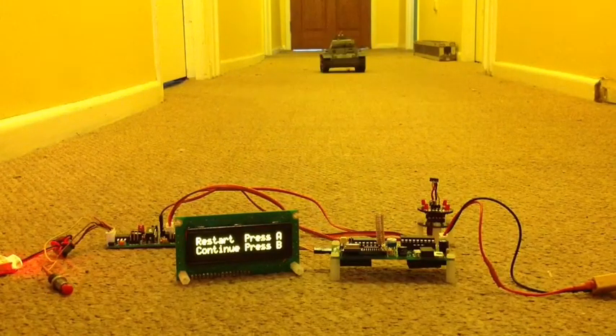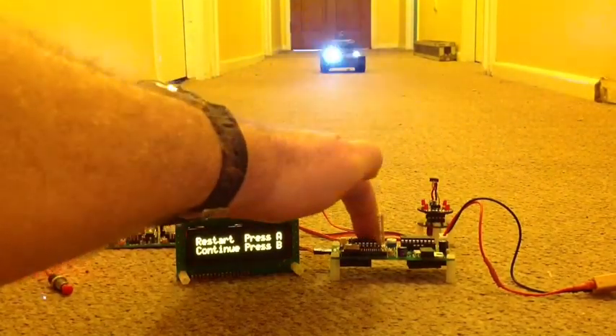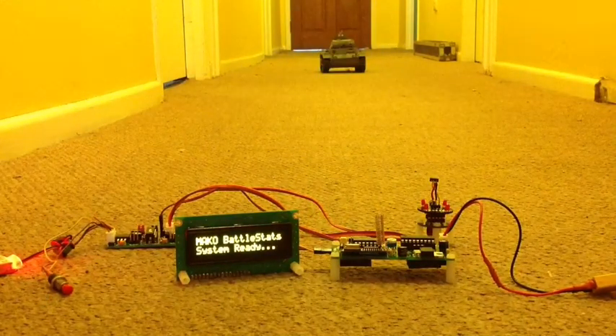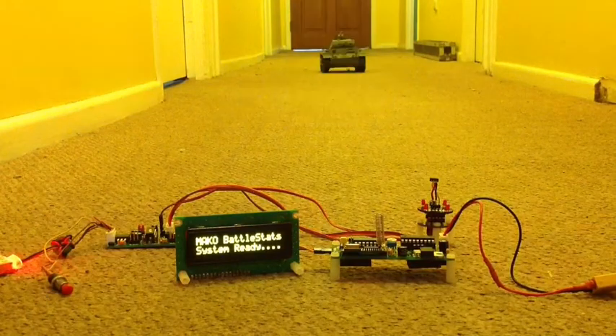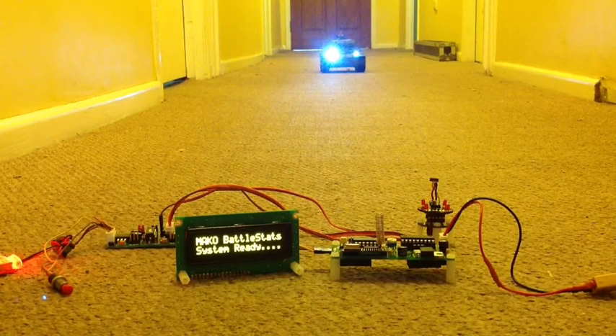You'll be greeted by this screen. If you want to change any settings, you'd press restart and change the settings on your Mako — for example, to go to heavy tank. But we're good, so we're going to press B to continue and start our battle. System's ready. Let's turn our tank on. System's on.